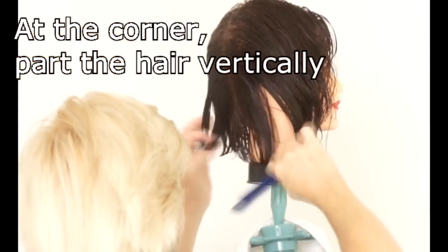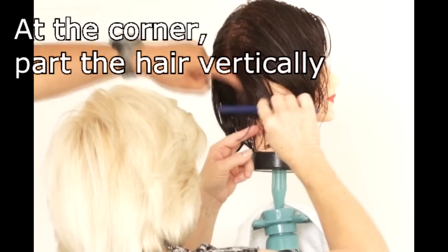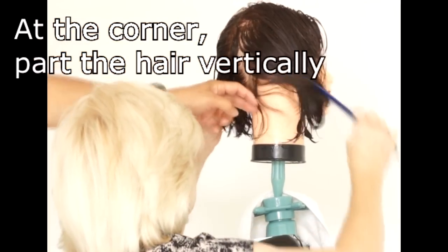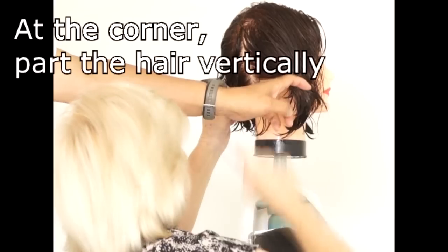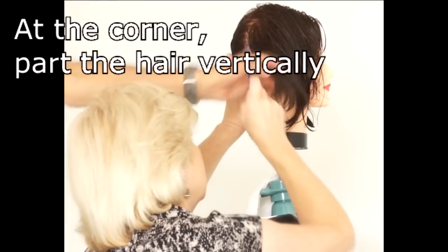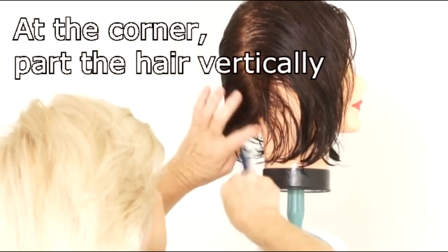This is a very important place — it's the connection between the back of the head and the side of the head. You have to very clearly divide it. When you pick up hair here, you have to pick up both the back of the head and the front of the head together to make a square section.